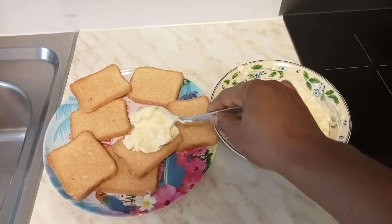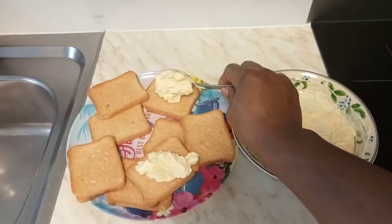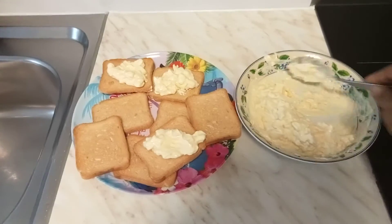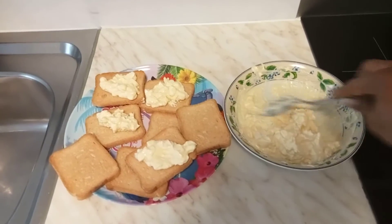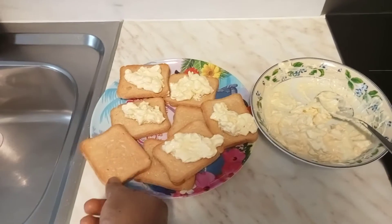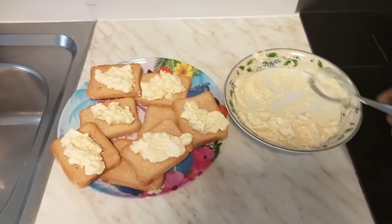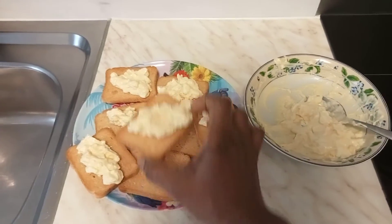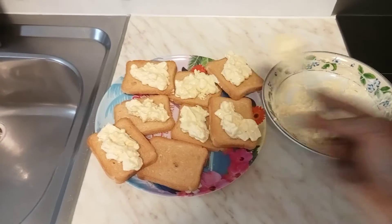My daughter loves mostly using mayonnaise with mashed bread egg, so that is why we are only going to show just this. Crackers is also good for kids — crackers doesn't make you fat, it's just easy to eat. Having some mayonnaise and mashed bread egg will be perfectly fine for breakfast. Here is it — this is how my daughter wants it for breakfast, she loves it a lot eating it this way.